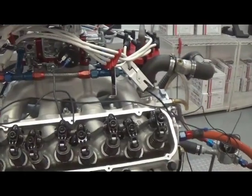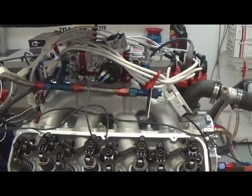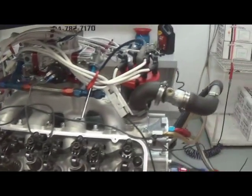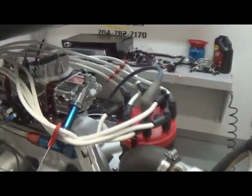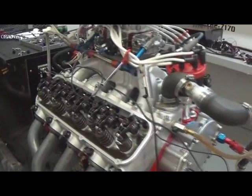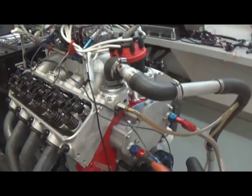We'll go ahead and button her back up and make some dyno pulls on it. Naturally, we tune it up here the best we can. We highly recommend installing an O2 sensor in your vehicle for your exhaust, air cleaner, and everything of that nature. If you need help with that, just contact Prestige and we'll help you get the components you need.